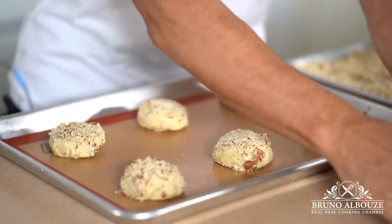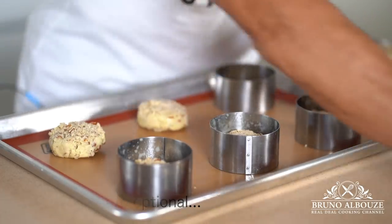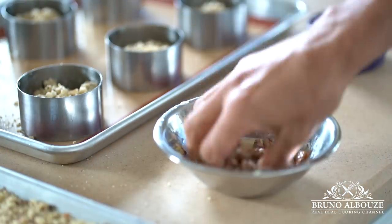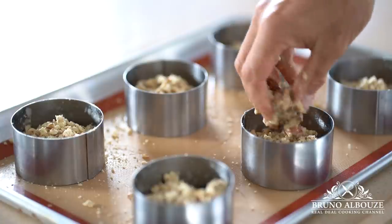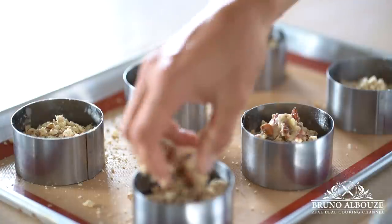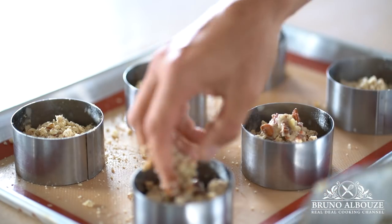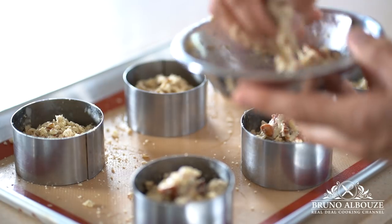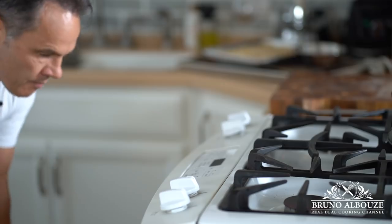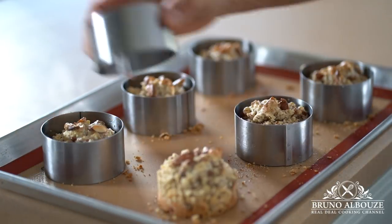Mix some of the almond crumble into the remaining egg whites and cover the scones — this technique will add a fantastic crunch. For a more even result, you can optionally use pastry rings. Bake these beauties at 350°F (180°C) for about 25 minutes.